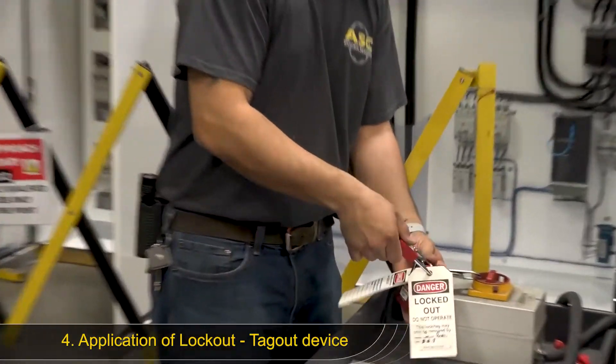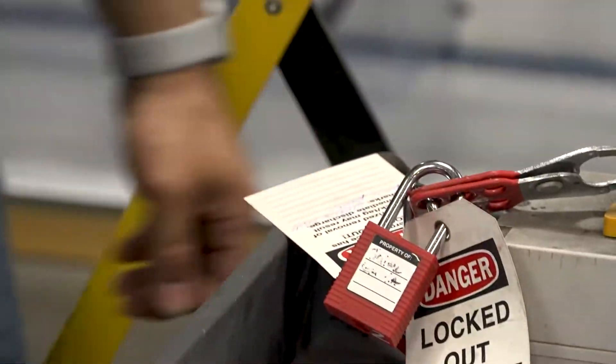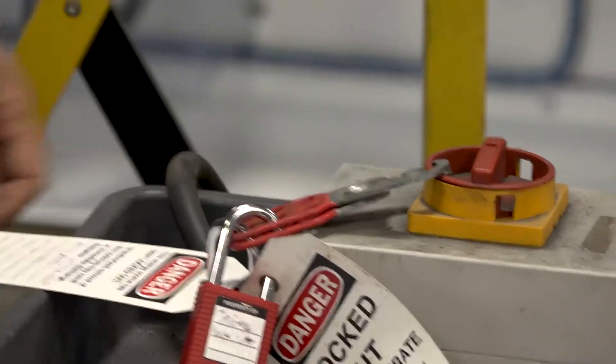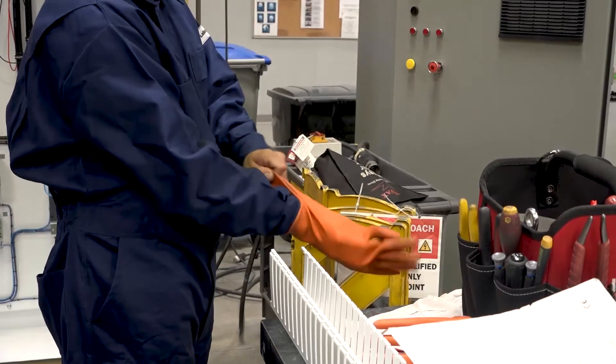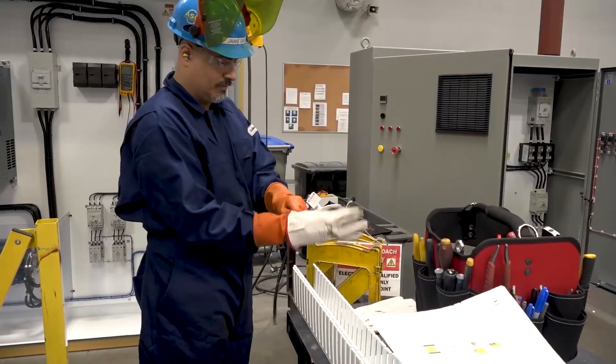Jaime takes his lock and applies it to a hasp, which is already on the disconnect switch. He makes sure that his lock is firmly on and then checks the disconnect switch to make sure it's firmly in the off position. Once he's confirmed that the disconnect switch is in the off position and his lock is secure, Jaime will put on his electrical PPE to proceed with verification and testing.